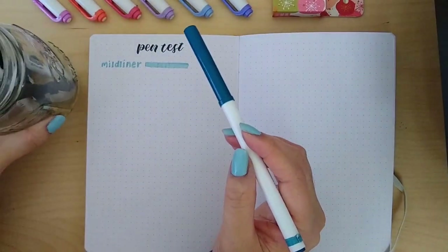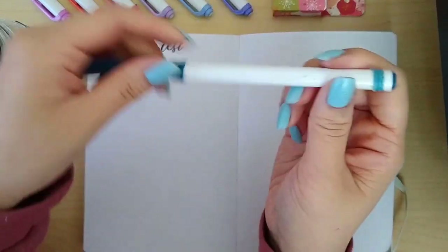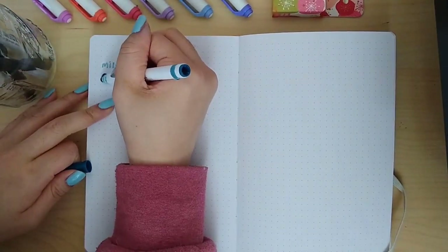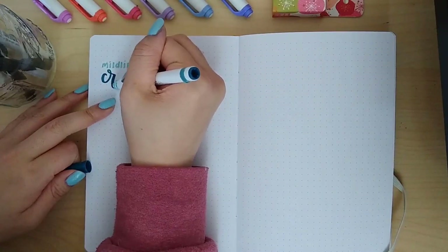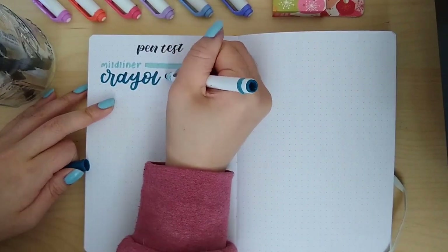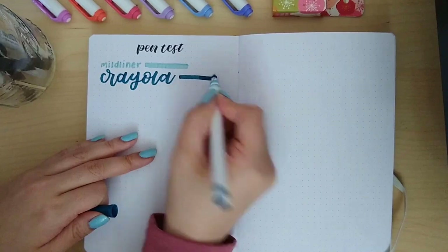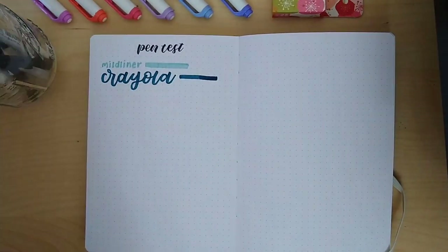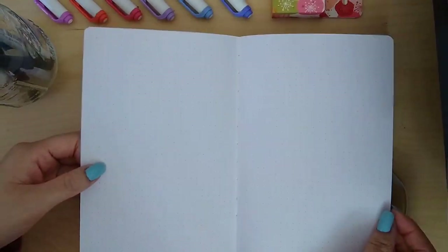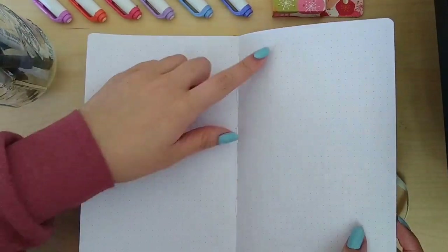The next pen is the Crayola Super Tip. If you've watched my previous videos you'd know I use this all the time — I used it a lot in my August planner and it's really nice for calligraphy. I did three layers just to make sure you can layer it without worrying about bleed-through, and as you can see there's nothing — it works and you can't see anything on the back, which is awesome.